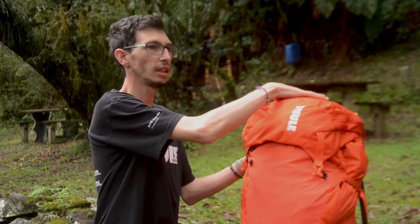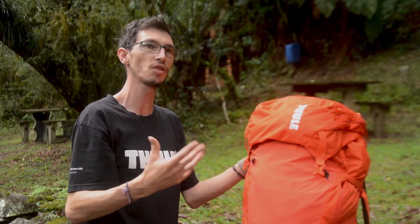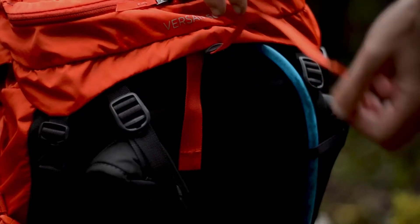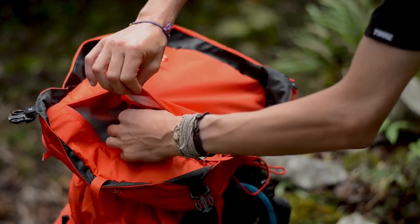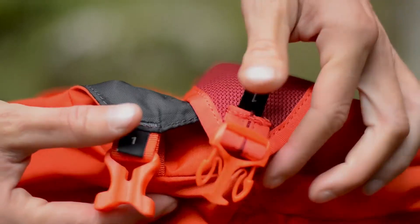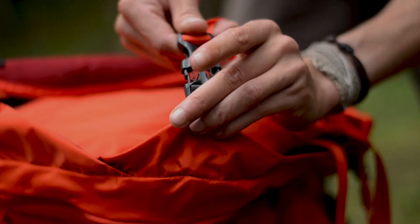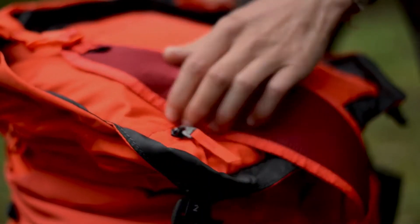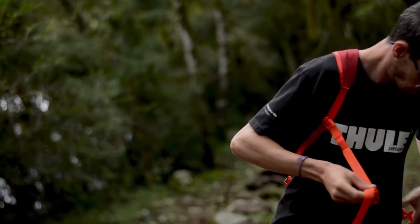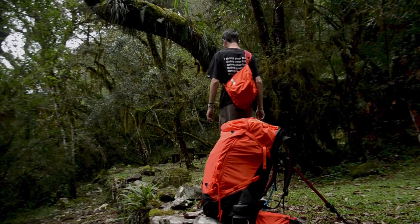Na parte superior, a gente tem o capuz, que tem um grande diferencial em relação às outras mochilas vendidas no Brasil: é um capuz que vira uma segunda mochila. Então, por exemplo, quando a gente está num acampamento e vai conhecer uma cachoeira, a gente tira o capuz, transforma numa segunda mochila e vai conhecer aquela cachoeira bonita, ou procurar um melhor local de acampamento. Ou se está numa grande montanha, usa essa partezinha, o capuz, para fazer o cume de uma montanha.